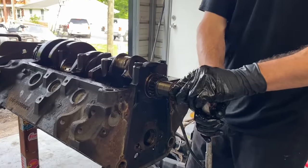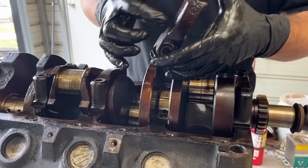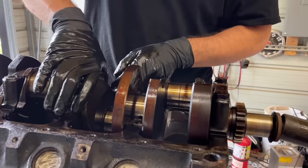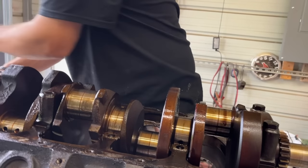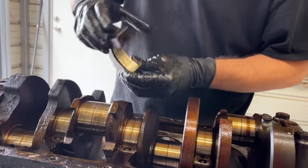All these main caps are already numbered so I don't have to do anything with them, but you do want to keep up with the direction they were facing. There's your thrust main bearing. We're also going to put new main bearings in this. Everything's going to be standard size because we measured it and everything was standard. Let's see what our rear main looks like. The bearing doesn't look that bad. You can see there's a little bit of scratchiness — so we're going to polish these right here at the house with some sandpaper and we'll show you how to do that.